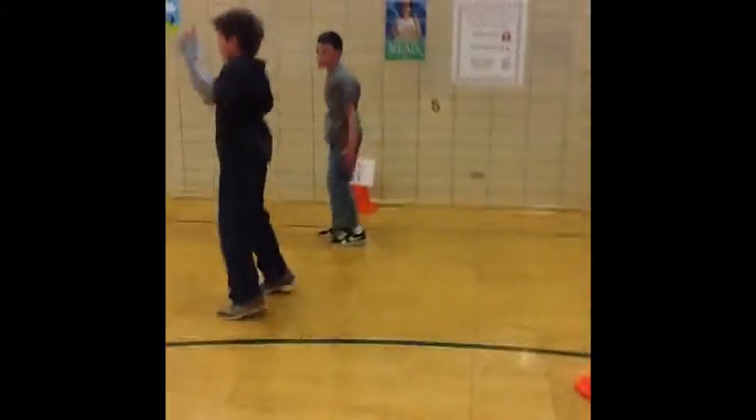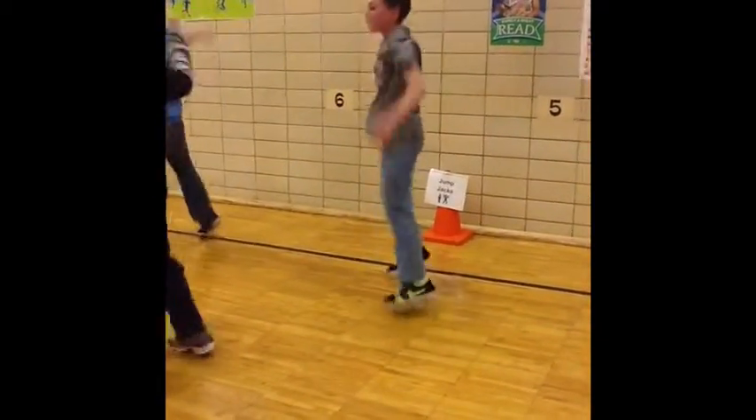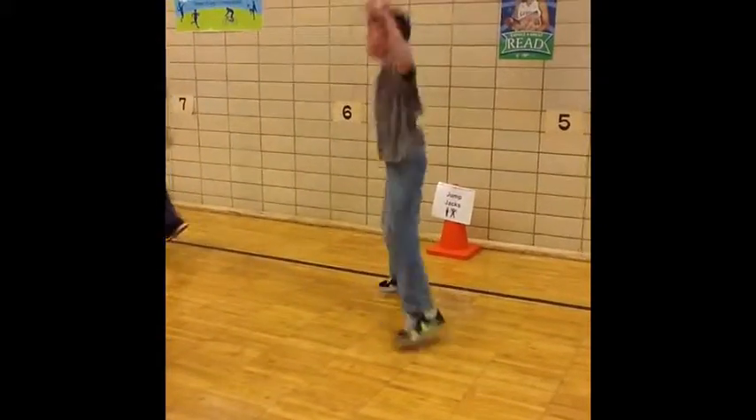This is Fitness Boot Camp at Noble Elementary School, where students participate in PE for 30 minutes two times a week. This activity was inspired by Sergeant Kent.